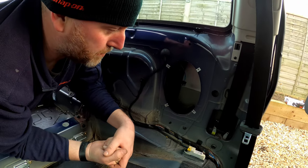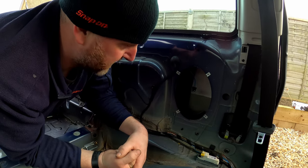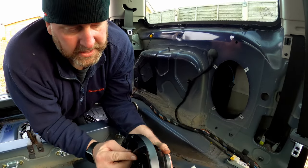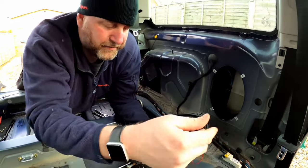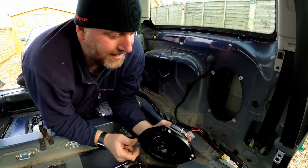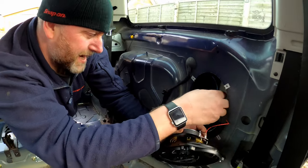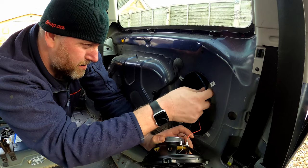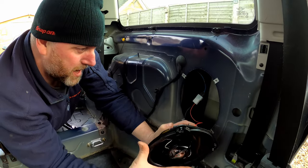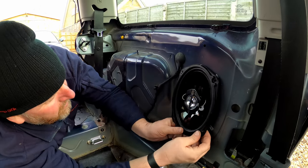What I need to do now is unpackage the replacement and get it screwed in. Here we have the speaker — this little cover comes with it and it's decorative, but we're putting it behind the panel so we don't need that part. As you can see I've fitted the wiring already, and what we need to do is connect it up. It goes that way around — quite hard with one hand — and there we go.